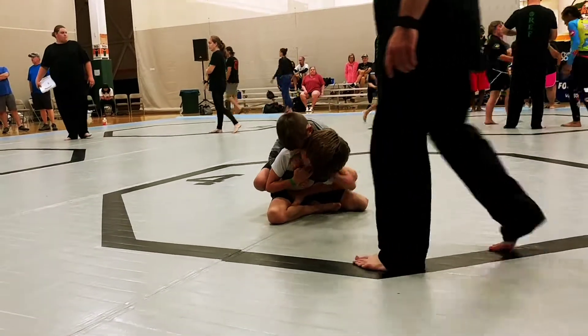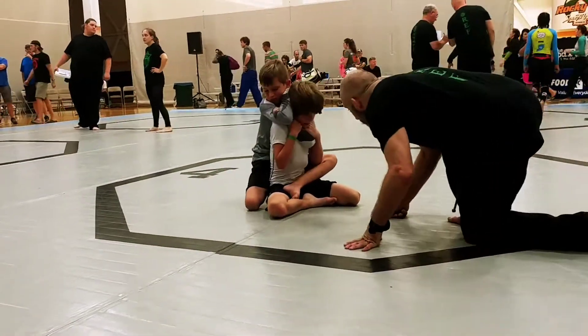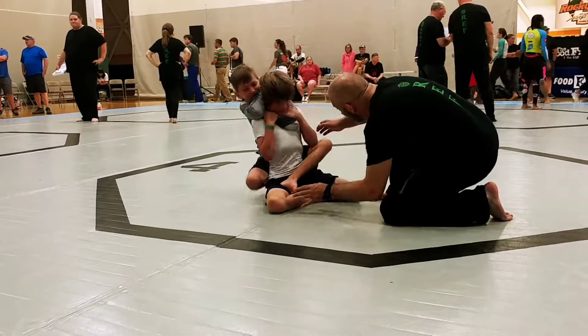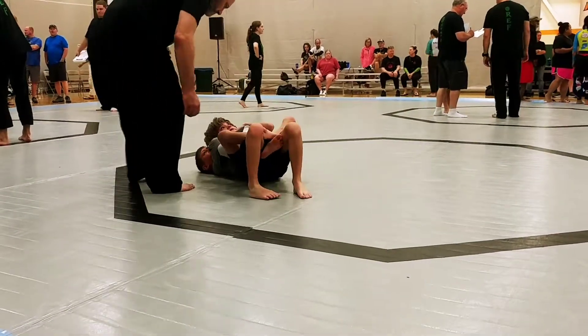Working rear naked choke. There it is. Take your right hand. Yes. Now get that behind his head. Lots of pressure. Lots of pressure. Take your time. Lots of pressure. Take your time with it. Don't blow your arms out. Lots of pressure.